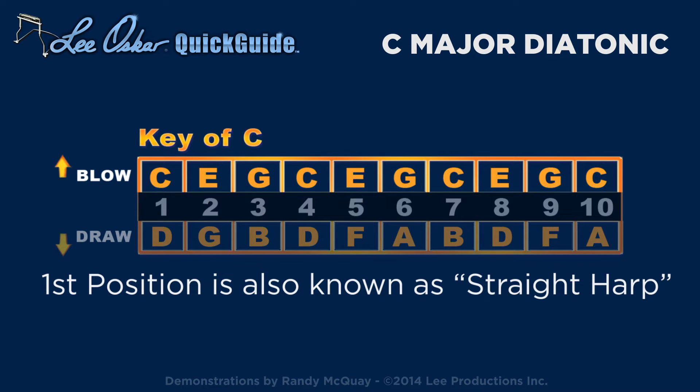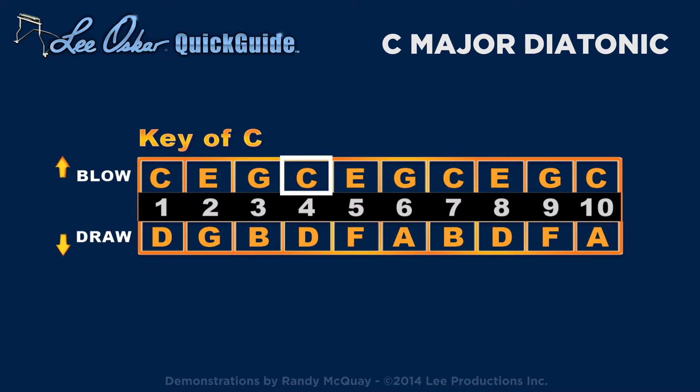Most folk and country music is played on the harmonica in the key of the blow, the I chord. This is called first position, or straight harp playing. The C major scale is played in first position on the C major diatonic harmonica.